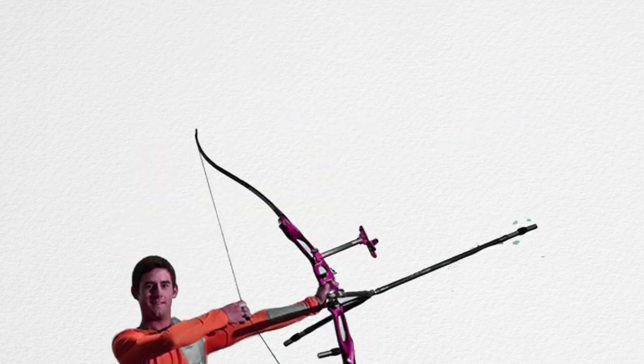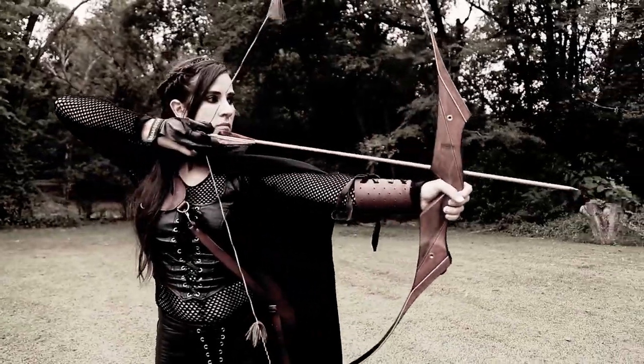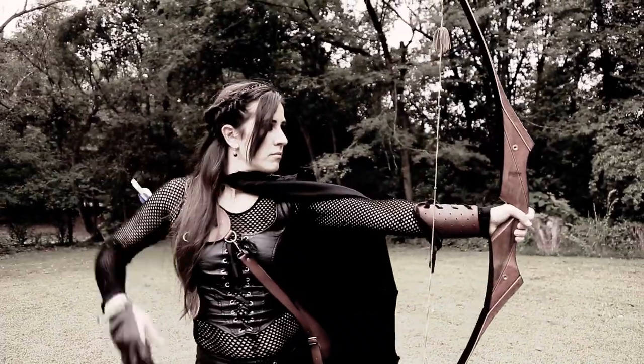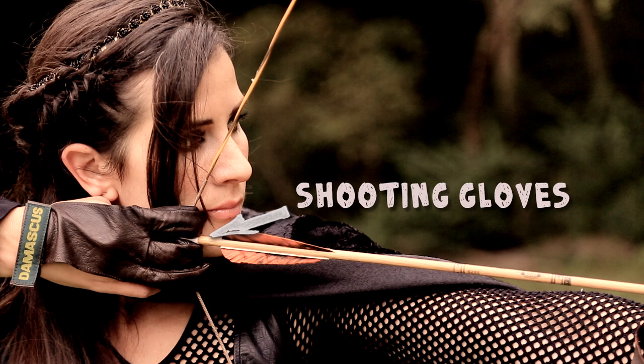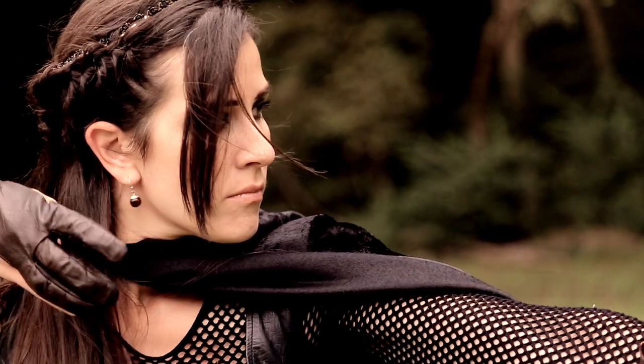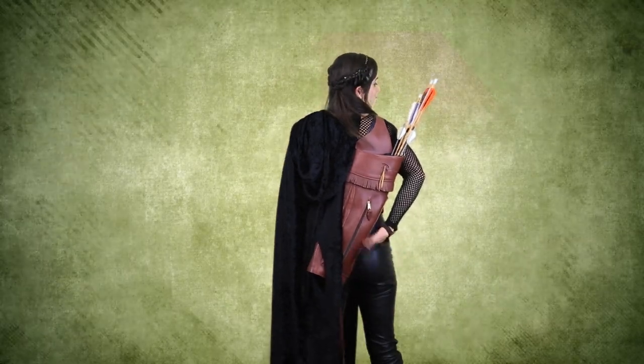Now just for reference, modern archers either look like this — the Olympian — or this — the bow hunter. For us, we're going to outfit our own exemplary archer with our little spin on things. The only real keys are a few accessories. The first is an arm guard, which keeps the string from hitting your arm or your clothes from getting in the way. The next would be finger gloves. Real archers use either finger tabs, gloves, or release aids for the best accuracy. And for your arrows, don't forget your quiver.